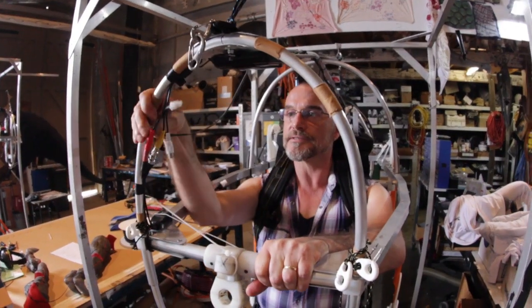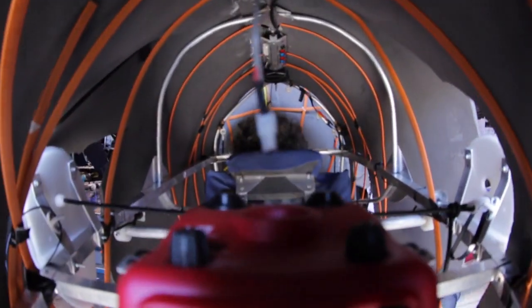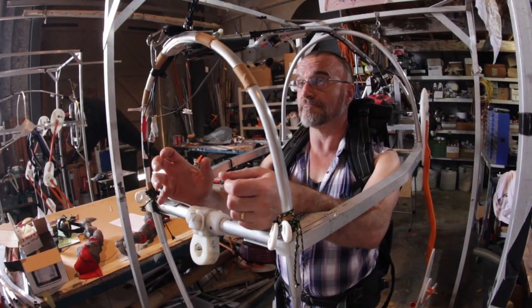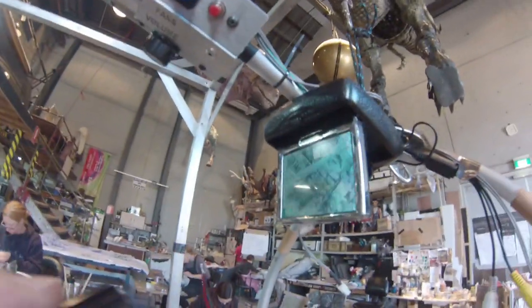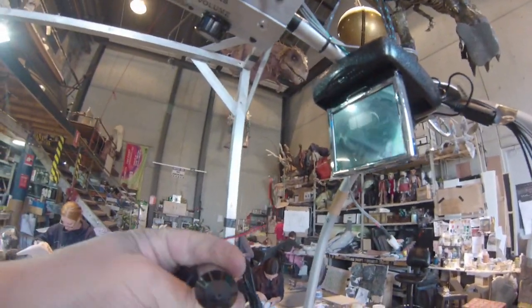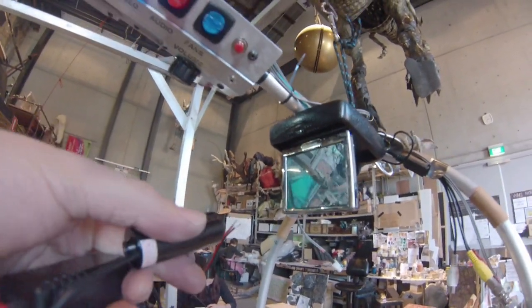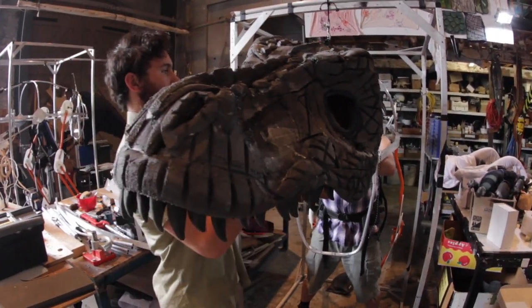Here we are on the inside of the skeleton of what's going to be the juvenile T-Rex. Without its skin on, you can see the tech — you can see where the operator is going. We've got a little flip-down screen, and that's linked up to the camera that's actually in the nostril of the puppet, so they can see exactly where they're going right in front of them.